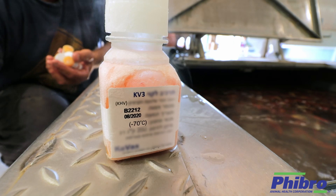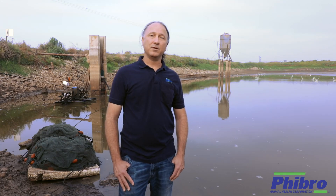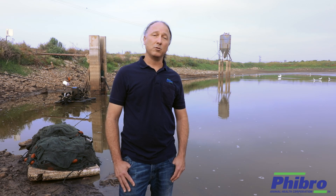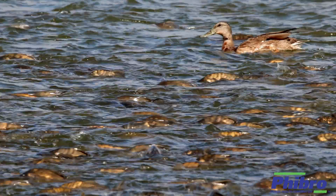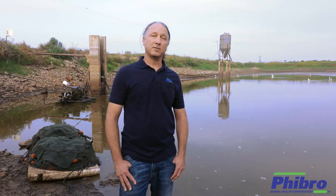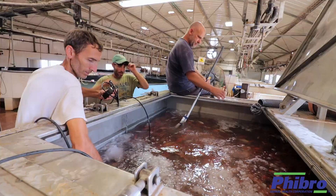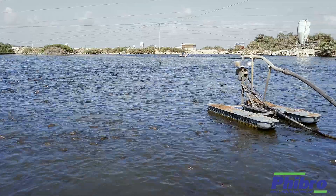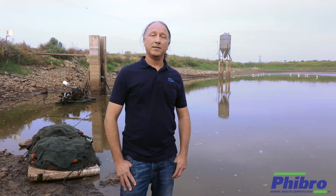We have generated a vaccine named KV3, basically mimicking wild type infection, generating a very strong, durable immune response against the wild type infection, but not causing the disease caused by the wild type virus. There are several ways that we vaccinate fish these days: through injection, through immersion vaccines, or through feed. The advantage of using the KV3 vaccine is that it's efficient through an immersion method, which is much simpler and cost effective than an injectable one.